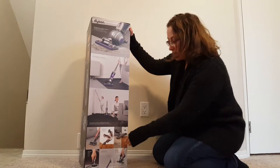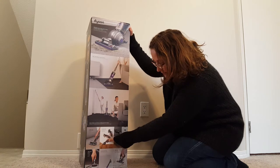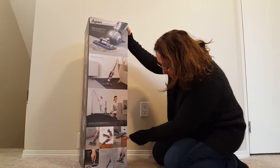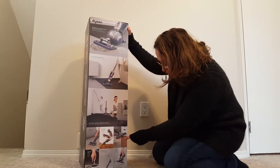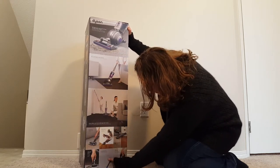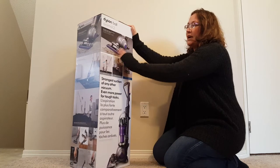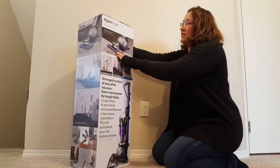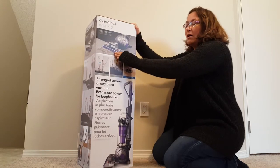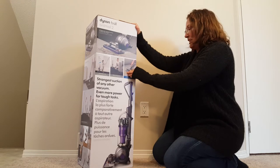We're going to take a look in the box really quickly, but it has a tangle-free turbine tool, a pet tool, an articulating tool for between hardwood floors, a stiff bristle brush, a combination tool, a stair tool, plus the regular head — which I'm excited about because it is supposed to work really well on both carpet and hardwood and automatically adjust.